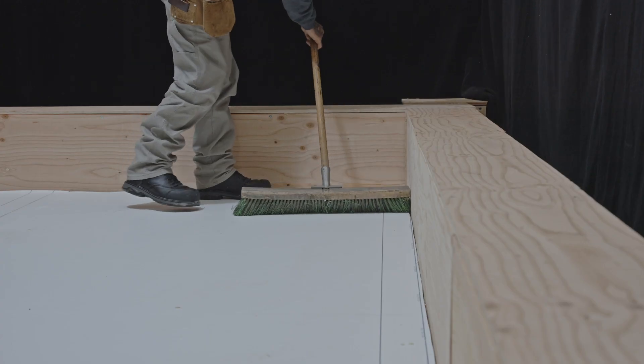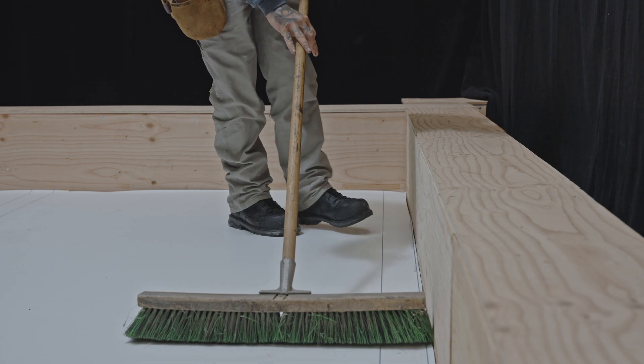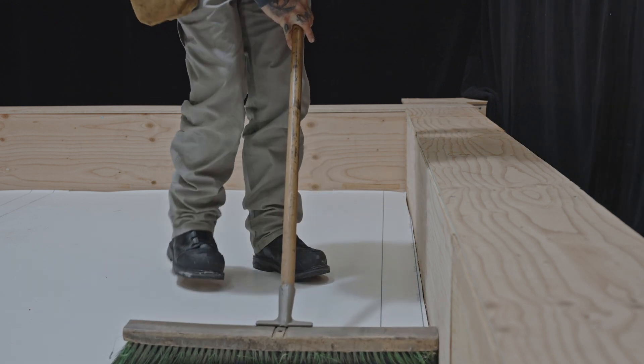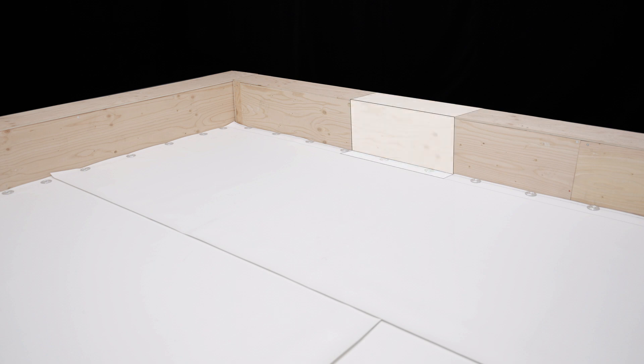It is important to note that PVC is incompatible with bitumen. Any contact between these two materials must therefore be avoided. In this video, we will install the membranes width-wise, but it is also possible to install them lengthwise.